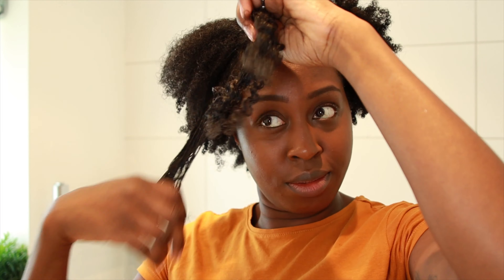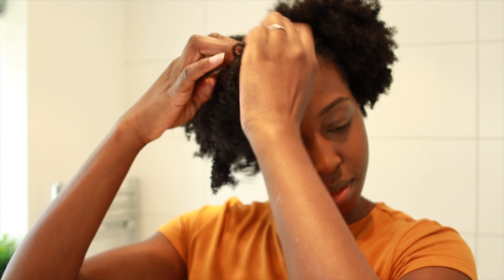Just to help maintain the curls, I'm going to twist my hair again into different sections, and then I'm going to let my hair air dry. Once it's done, my curls are going to be popping.